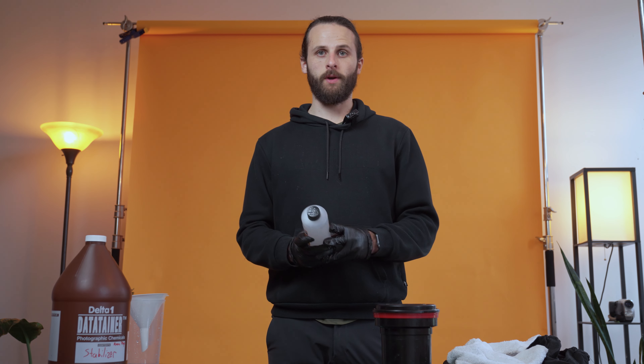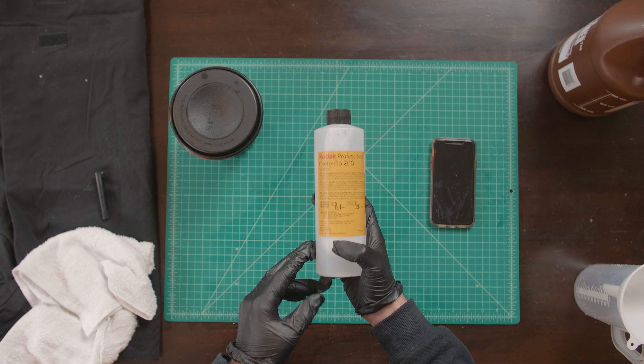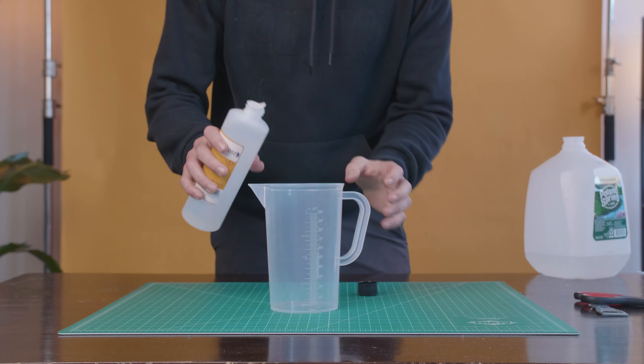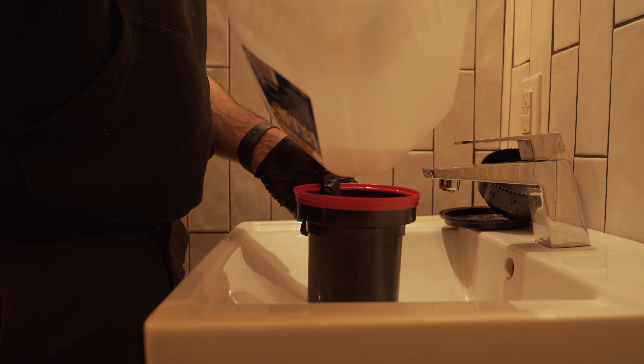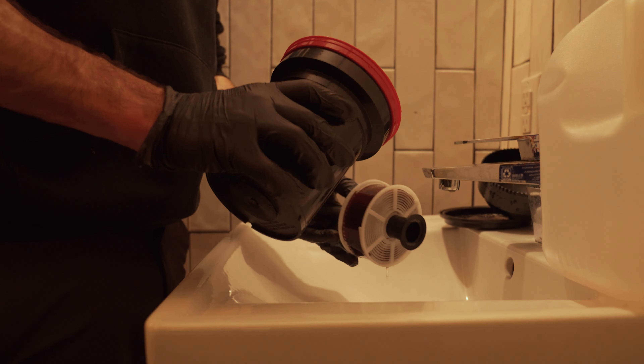Finally, an optional step but one I can't recommend enough is photo flow. Photo flow is just that final rinse to get the water off and avoid any streaks or spotting. To mix the solution, put one milliliter of photo flow to 200 milliliters of distilled water. Pour the photo flow into the developing tank, and here you can take your spool out — just pour it onto the spool and rotate.